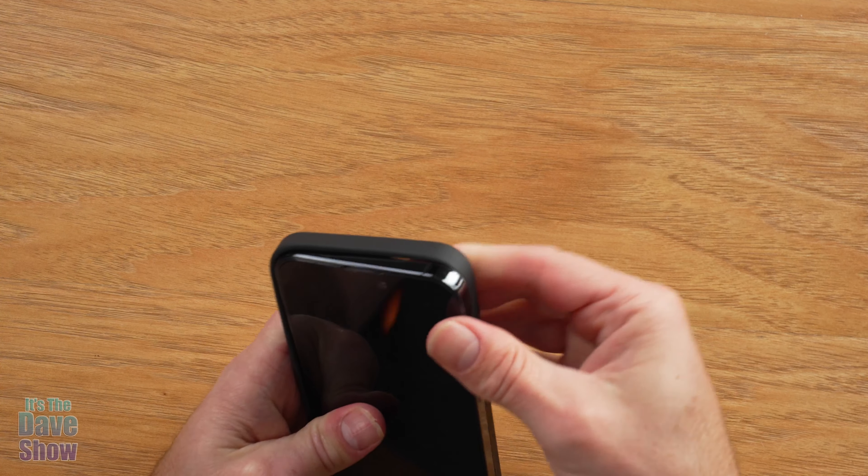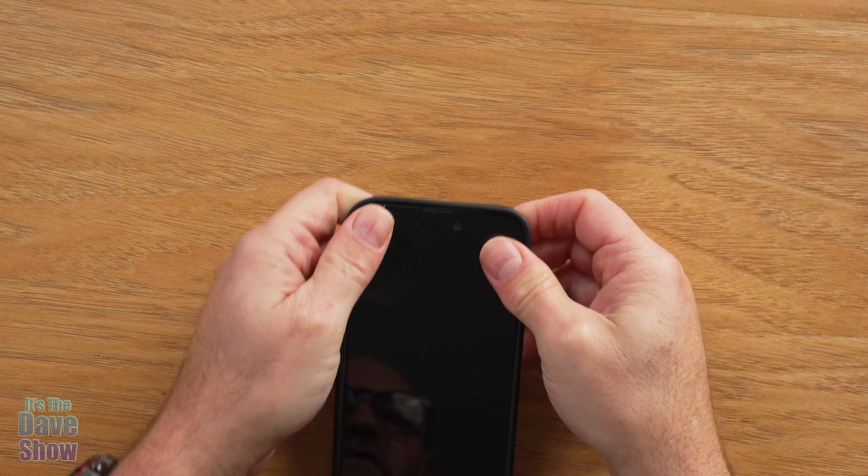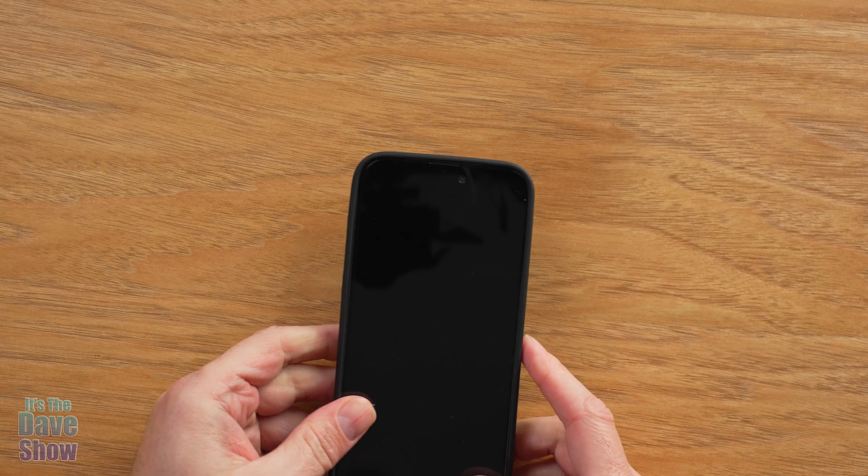I'm going to go ahead and put a phone in to show you a bit more. It just fits in — it's kind of snug, but it fits right in there good and tight, a custom fit.